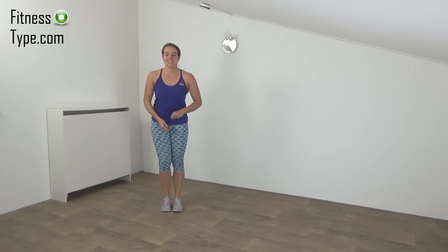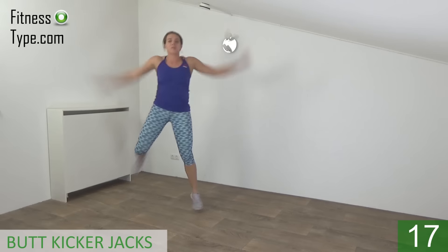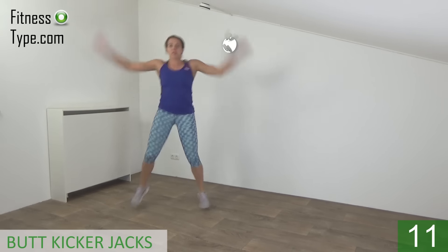Okay, get ready. Start. Arms up and down. Kick your butt. Squeeze your abs. Upper body straight.